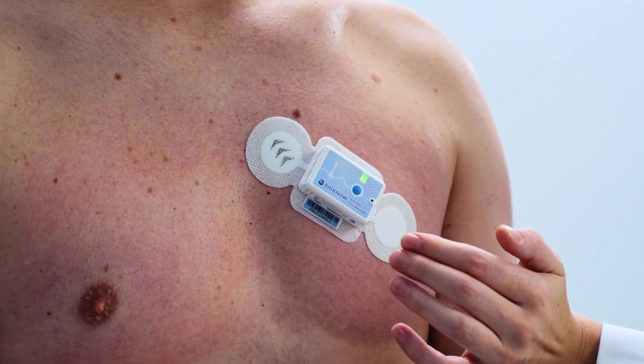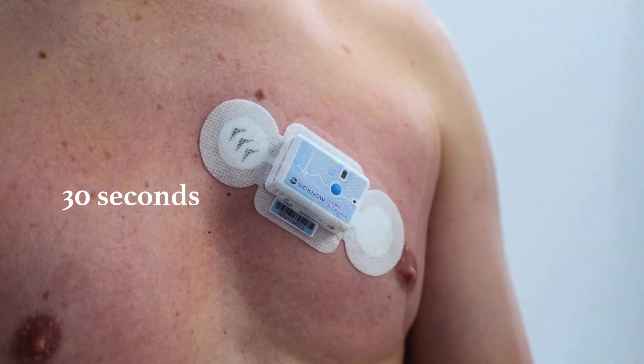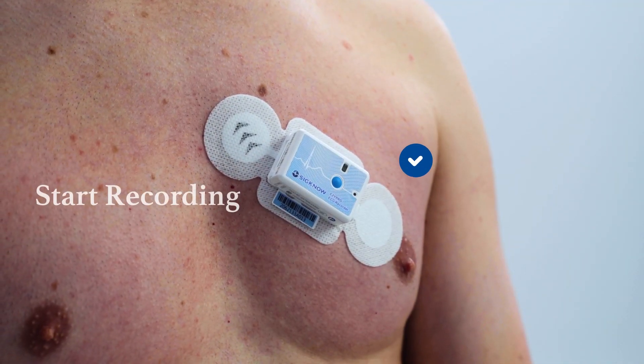Press the blue button to activate EasyPro. A green light will show for 30 seconds. Once the green light goes off, the recording starts.